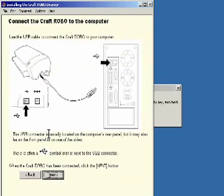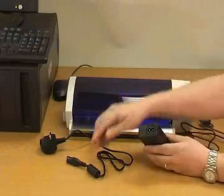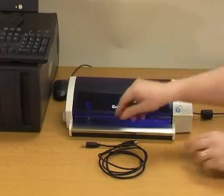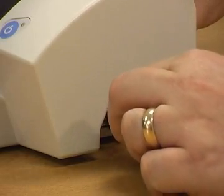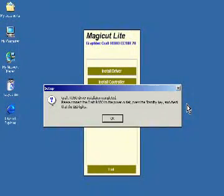When prompted, connect your Craft Robo to a power supply and power on. Next, connect your USB cable first to the Craft Robo, then to the PC. The PC will detect the Craft Robo — now follow the on-screen instructions.